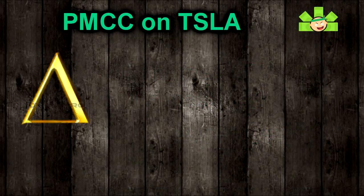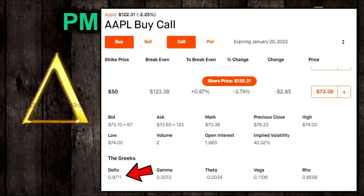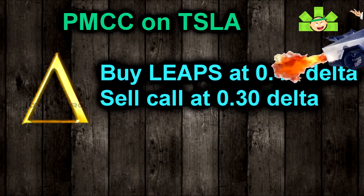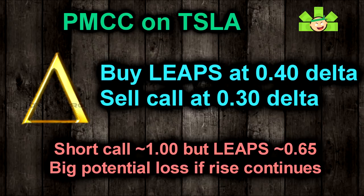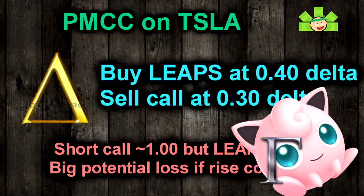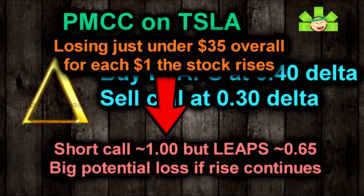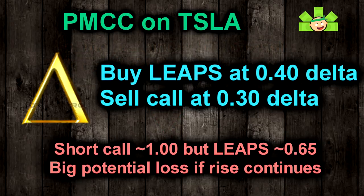But what about when you're using a long call or LEAPS as collateral instead of shares? We can't find a LEAPS with a delta of 100, even way deep in the money. If we were to buy a LEAPS at the 40 delta and sell a call at the 30 delta, and if the stock moons by the short call's expiration next week, we could very easily be looking at a situation in which the short call has a delta near 100 and the LEAPS has only gone up to 65. This is because gamma and charm get more powerful near expiration, so deltas will increase faster around expiration time. Every further dollar the stock goes up, we are gaining about $65 on the LEAPS but losing around $99 to $100 on the short call — losing about $34 on this spread every time the stock ticks up another dollar. This could not happen with a regular covered call.